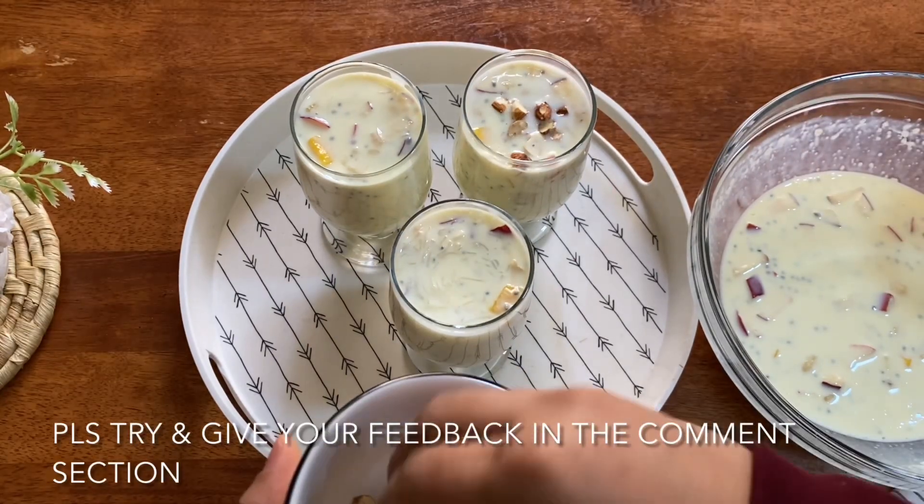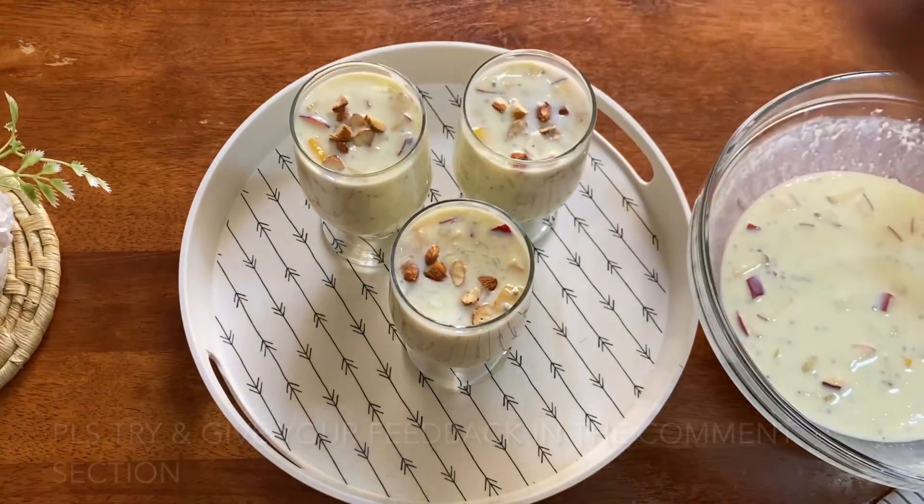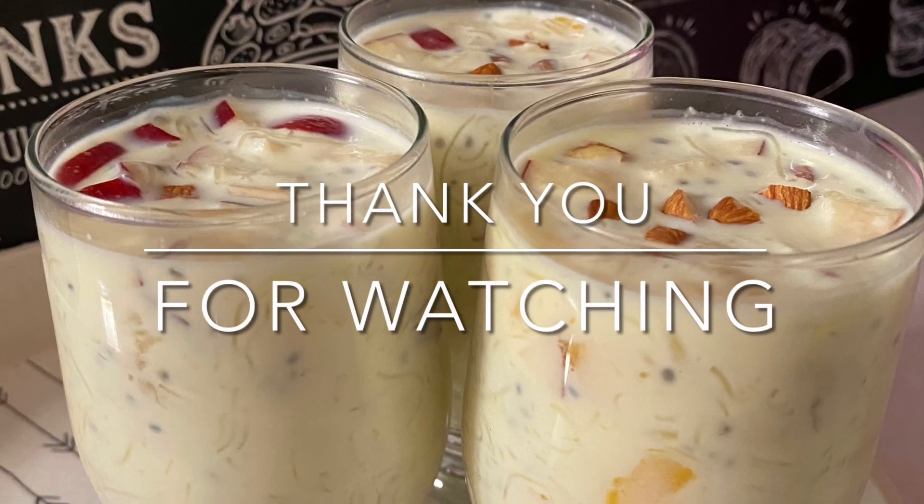We will have custard ready. If you try it, please comment below. I hope you like and share my videos. See you in the next video — bye bye and thank you for watching!